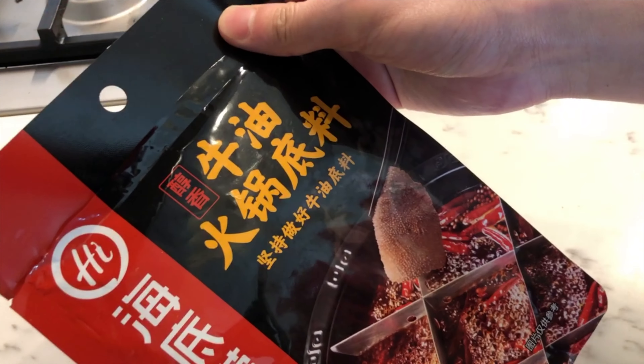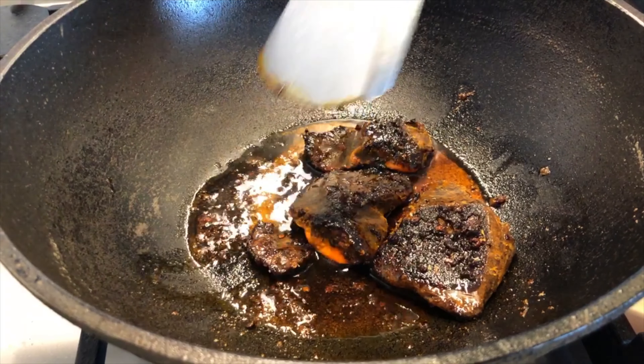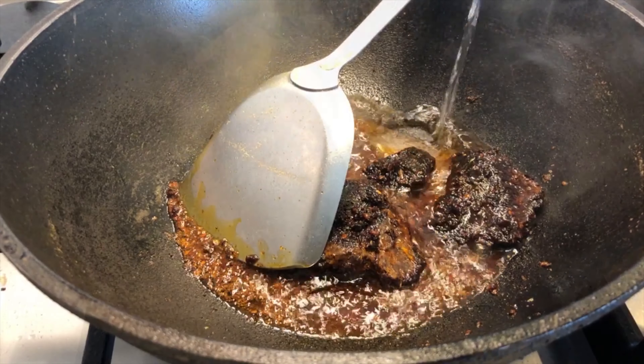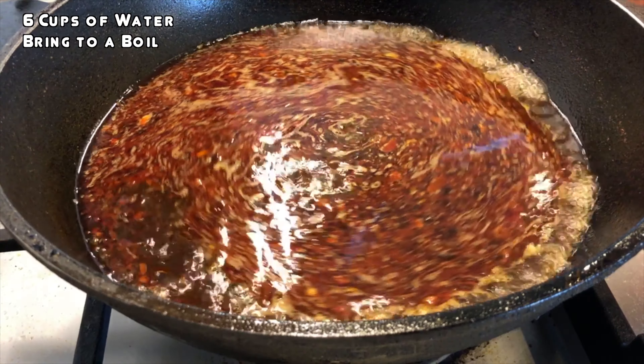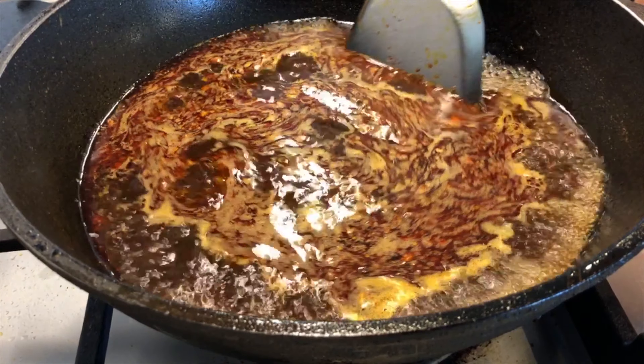To make the Sichuan soup base, we use a Sichuan instant packet — you can use any brand, but we chose this one for this video. We add it to the wok, then add in six cups of water and bring it to a boil. You can use chicken stock to get more flavor, but water works perfectly fine — it has enough flavor to dip and drink out of.